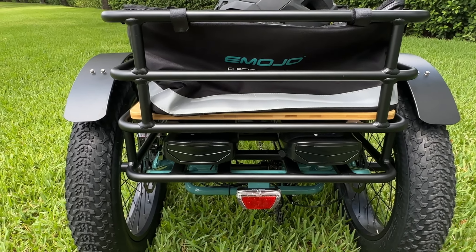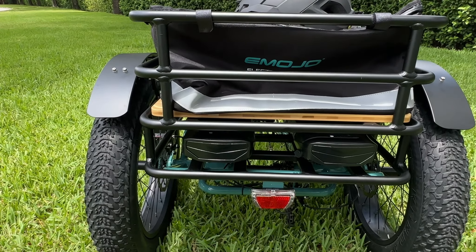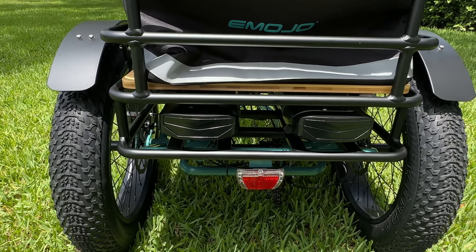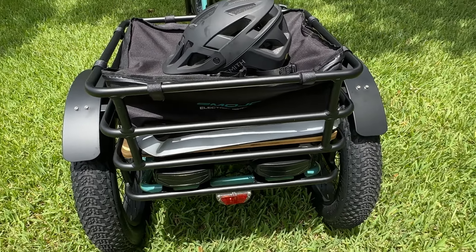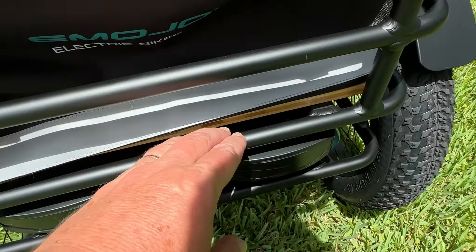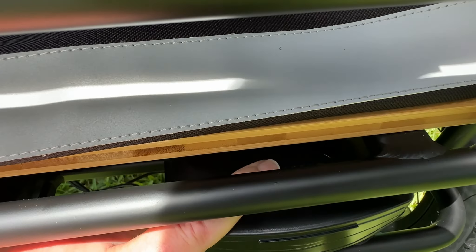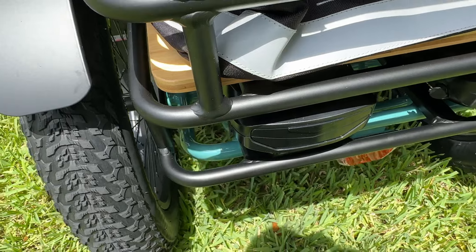I reached out to support and asked them if the batteries drain at the same time, if they'll charge up at the same time, if they balance — and I really didn't get a good answer. So as we continue to ride and test, we'll find out. The batteries do have a little indicator — you can push it and it'll tell you the battery status. It's hard to reach underneath there but it lights up, and same for the other side.